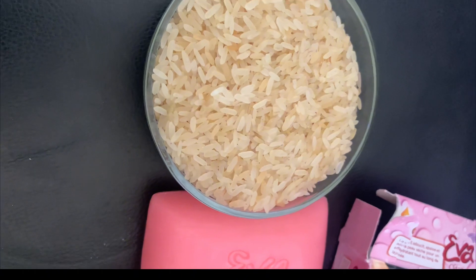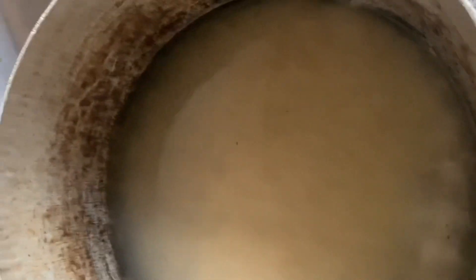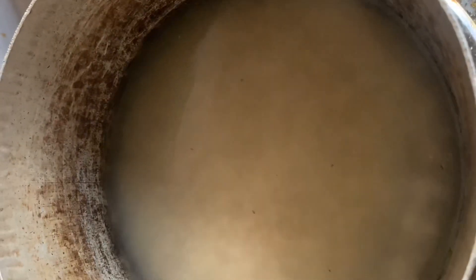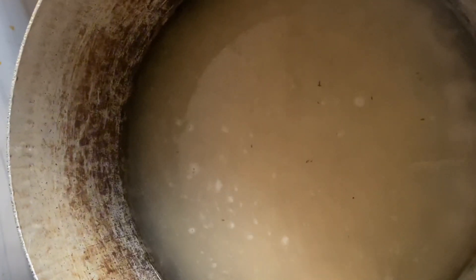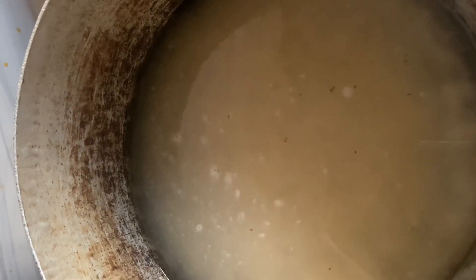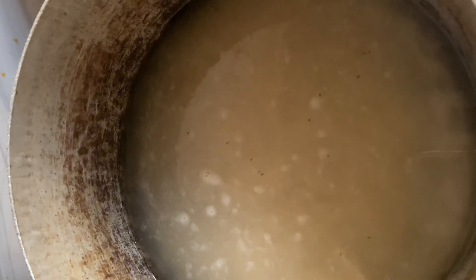I just need a very smooth, baby-soft skin and I also need to brighten my skin. That is why I'm making use of this soap plus rice water — to brighten up my skin and give me smooth, glass skin. So if you're dark, just make use of your rice water plus your soap. If you want to get lighter by five shades, two shades, or three shades, you can add any lightening body soap to your rice water.